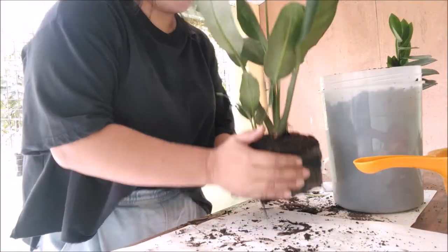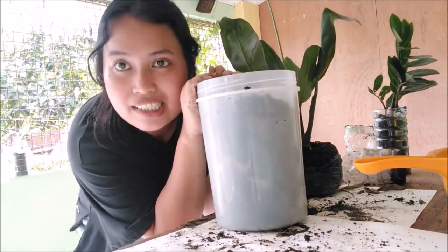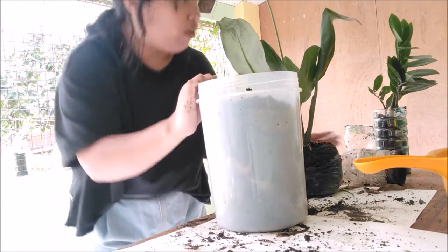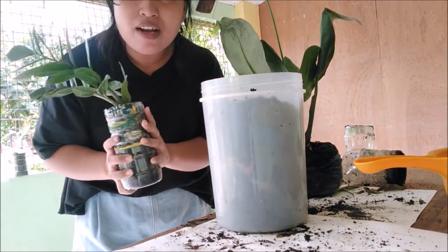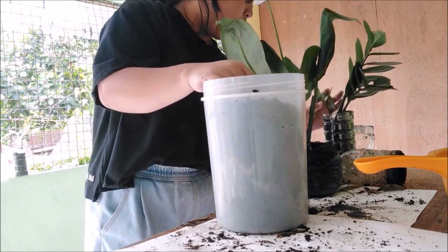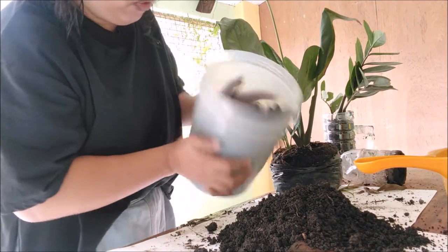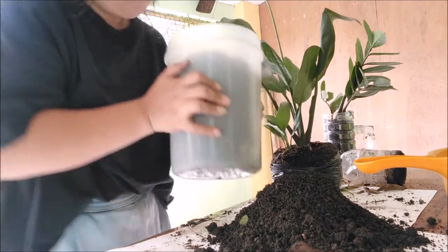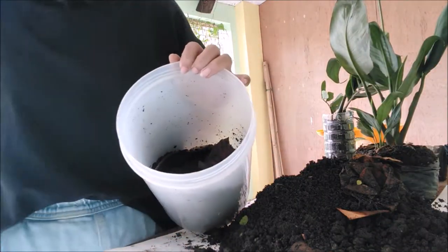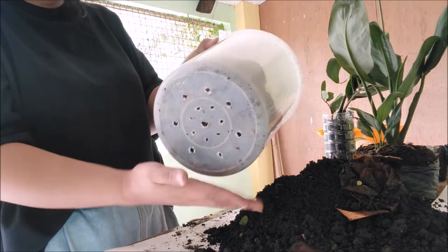Ang gagawin ko — dito dapat kasi dito ilalagay yung ating busy plants, pero dahil nakabili ako nitong peace lily na ito and feeling ko mas maganda, itong busy plants nasa ganito lang muna. Dito ilalagay yung peace lily na to. Babawasan ko lang yung soil para malagay ko siya ng air. So may mga dakol pa yun siya. Ayan, and may mga butas na din ito — may mga butas na siya sa bottom.